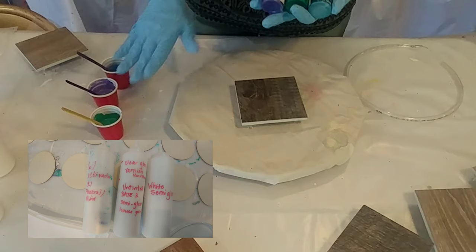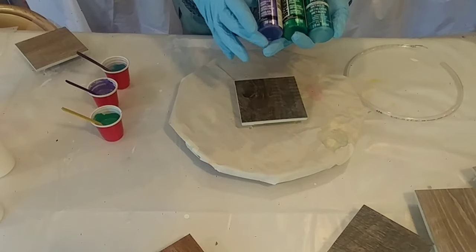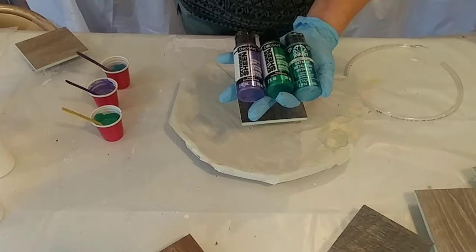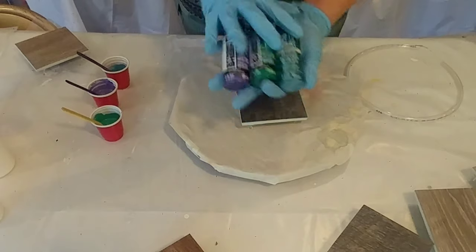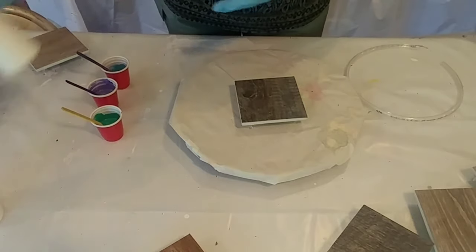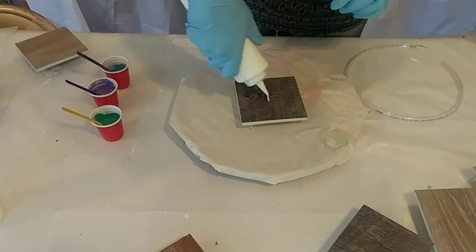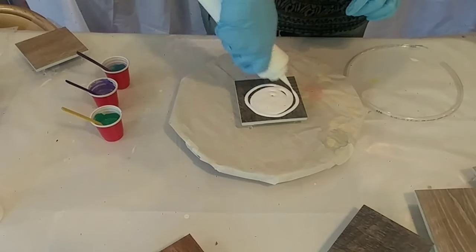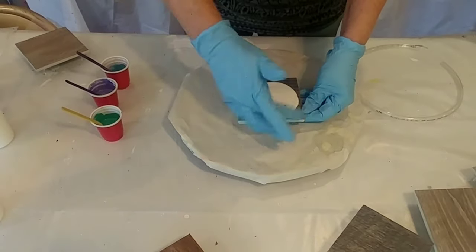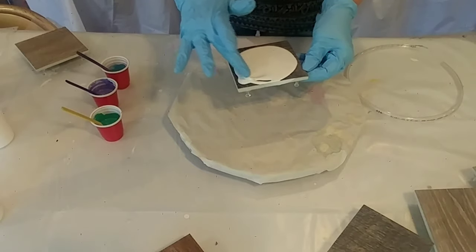I've mixed up my paints. The colors I've chosen to mix with my untinted base semi-gloss are: amethyst, DecoArt Extreme Sheen emerald, and Folk Art blue topaz. I'm going to try those three and hope they end up a good combination — they should be pretty. I'm putting the white semi-gloss on as a base, and I have my sides and back taped, just like I would with a regular painting.